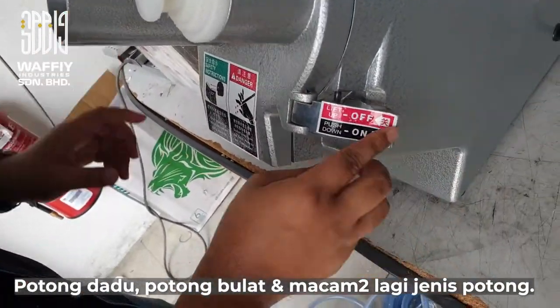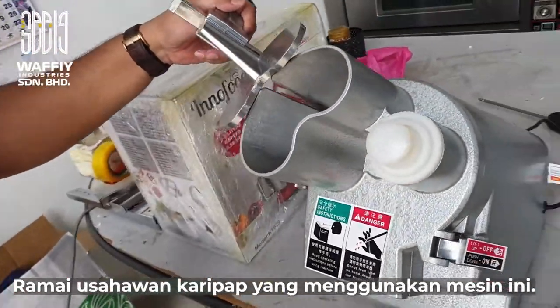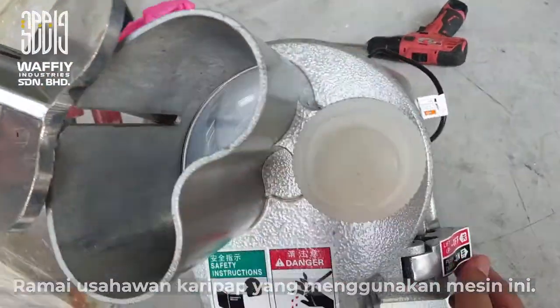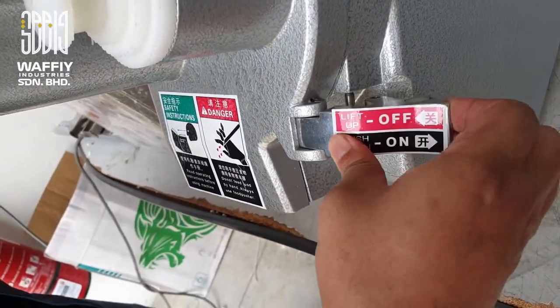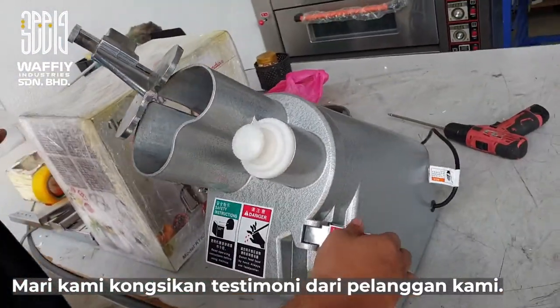So bila nak on, just tolak je, push down. Okay, habis, biar selesai kan. Kalau nak off, tarik ni. Untuk nak tukar mata, tutup dulu pelak — untuk keselamatan.